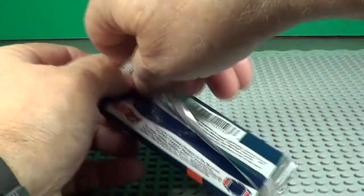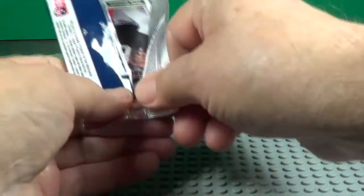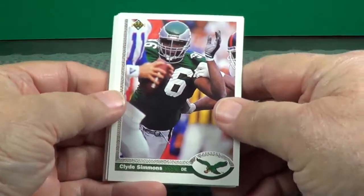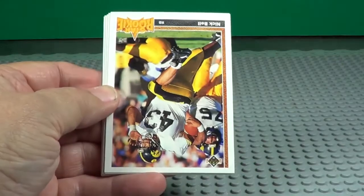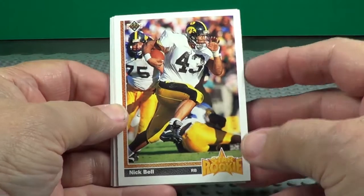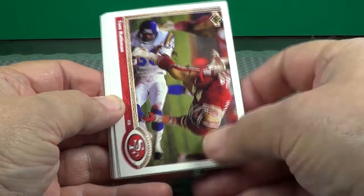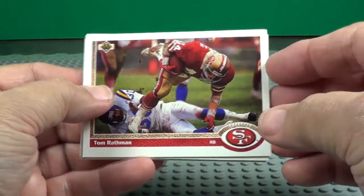See who we find in here. Not easy to open, are they? Better than the wax packs though — you don't have to worry about somebody getting into these. Clyde Simmons, Nick Bell rookie — alright. Tom Rathman, one of your great power runners.